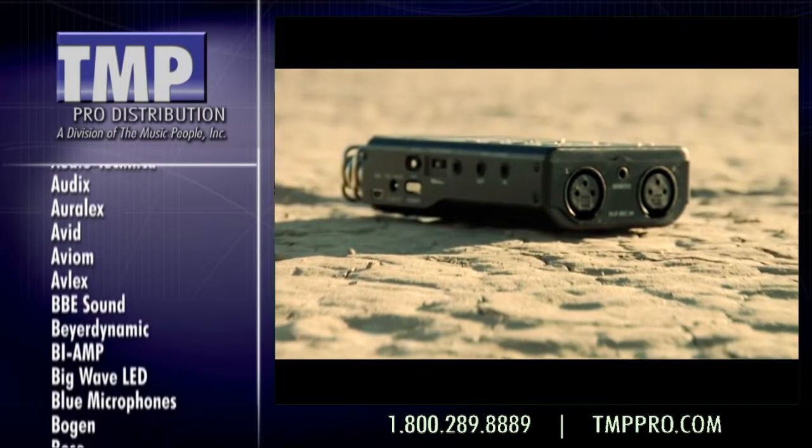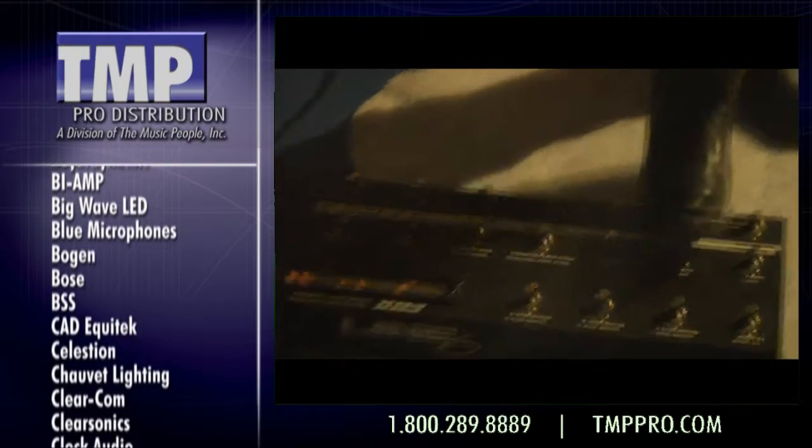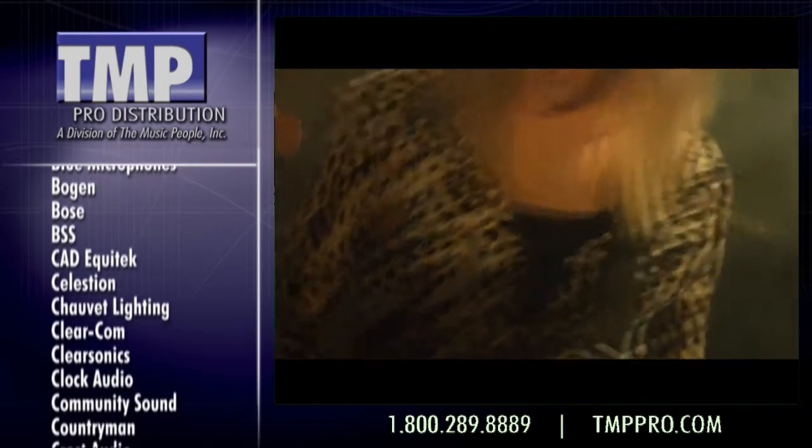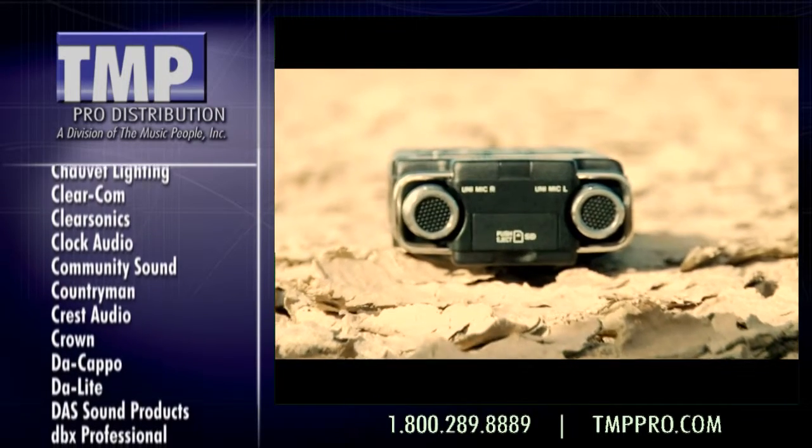A pair of XLR microphone inputs with phantom power lets you plug in pro-grade condenser microphones. The DR100 is powered by both rechargeable lithium-ion and AA batteries for nine hours of recording time.